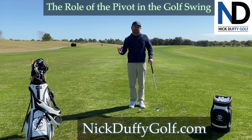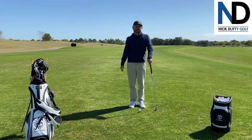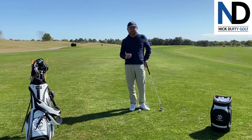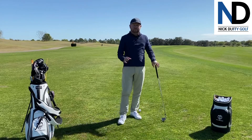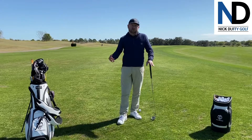Hi, Nick Duffy here from Nick Duffy Golf and MMG Golf Performance. Here to talk a little bit about the role of the pivot in the golf swing. It's a very broad topic — I could go on for days with this one. I'm just going to cover the basics of what you want to see as a player, stuff to avoid, and little ways to work on it.